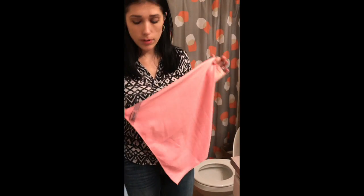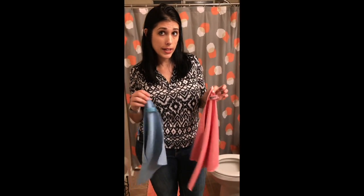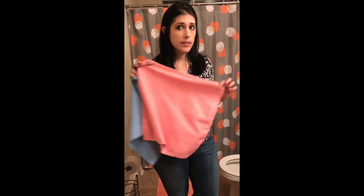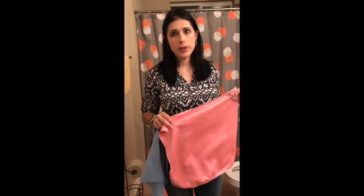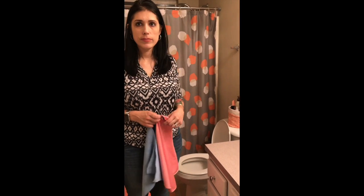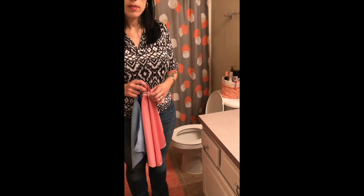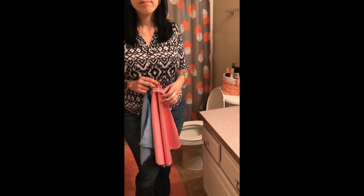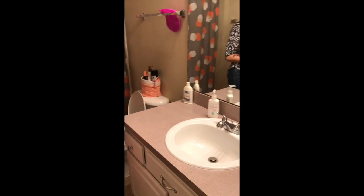We also have our window cloth, which is also a microfiber. They are both made with BacLock, which is an antibacterial agent built in, so once we use them we can rinse them out, hang them to dry, and they're ready to use again tomorrow. Now — we are going to use those same two rags from the mirror down to the sink and down to the toilet. We also have some swabs to test how dirty the toilet is, then we'll clean it and see if it really worked.